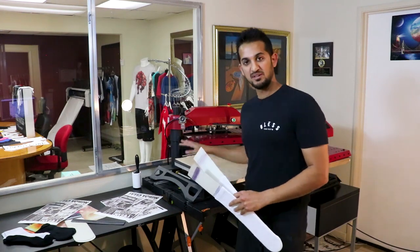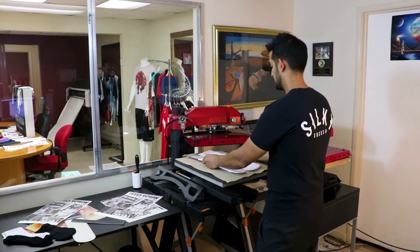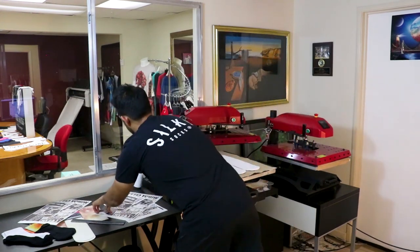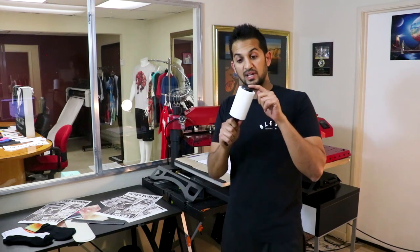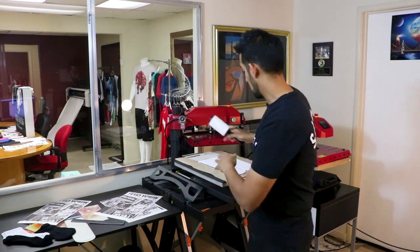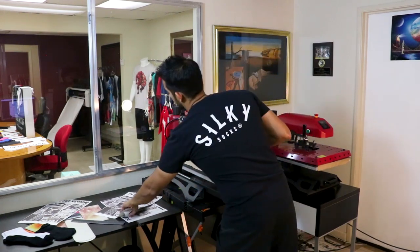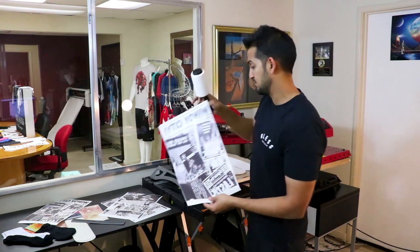Alright, so I just flipped this guy over. We're going to use the same sheet of paper and this is ready to press. One extra step I'll use on these white socks is lint rolling. You do this if you're using a light colored garment with a light design background. Since this has some white in the background, I'm going to go ahead and lint roll this a little bit.